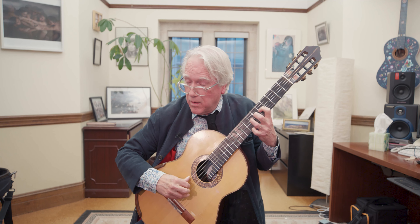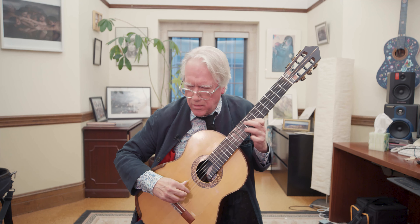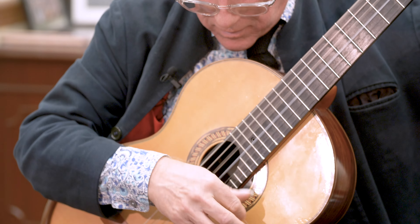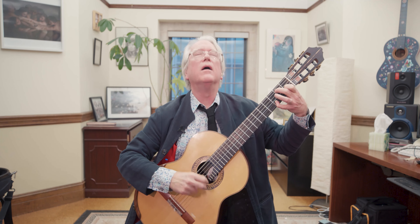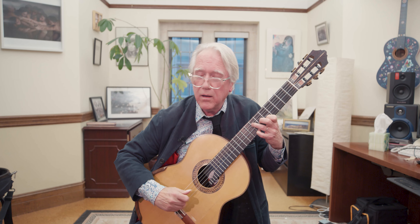Hi, I'm Ben Vernery and this is my mini master class. Every other semester I ask my students to write an arrangement of any piece that they want, any genre they want. And it can be for one guitar, two guitars, trio, quartet, guitar, and any other instruments.